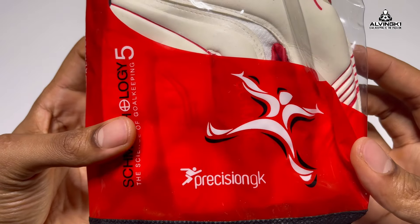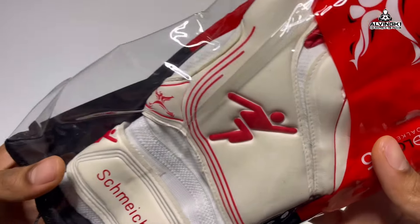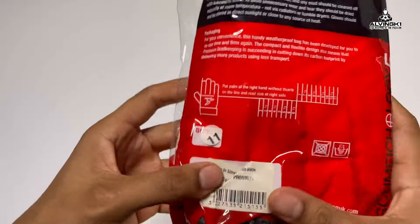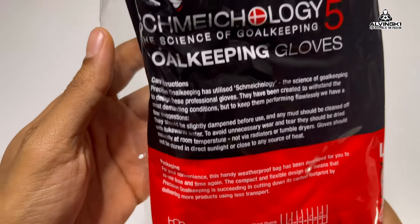You might recognize these gloves and the personalization on the wrist strap. These are actually the model worn by none other than Kasper Schmeichel when he was with Precision Goalkeeping — the gloves he wore when he lifted the Premier League trophy. To prove it, if you wait to the end I've got a picture to show you.